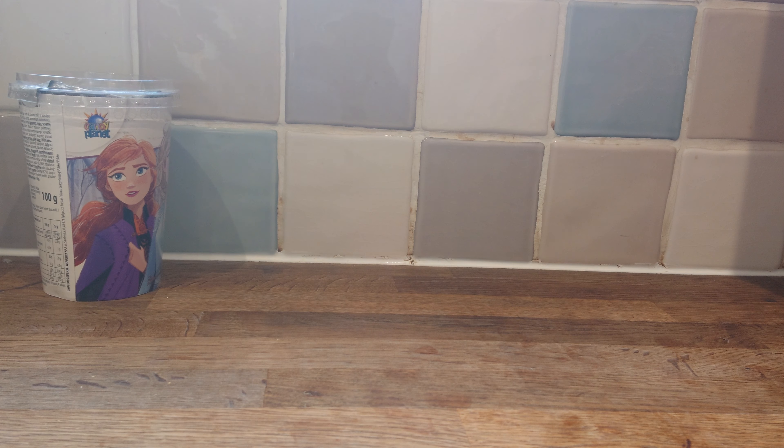And you do get a plastic lid to actually reseal them, so bonus points on there for you, lads. It's okay. Just gimmicky.